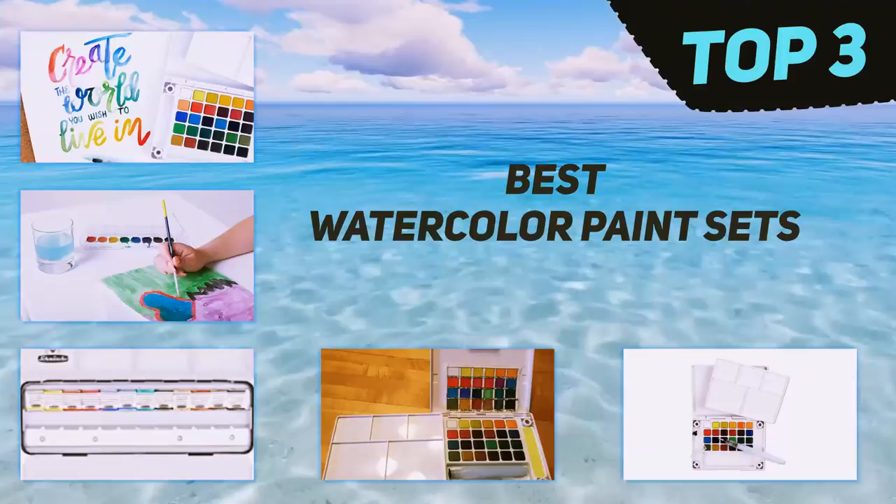In today's video we're going to check out the top three best watercolor paint sets.